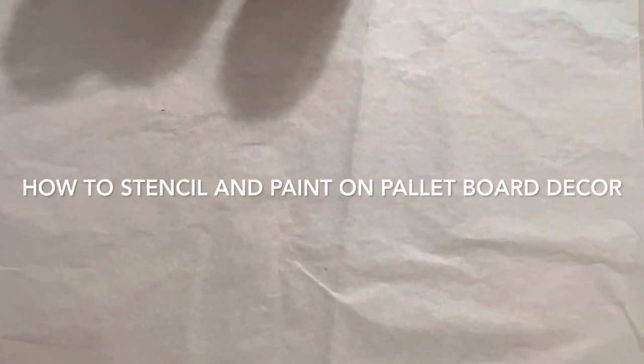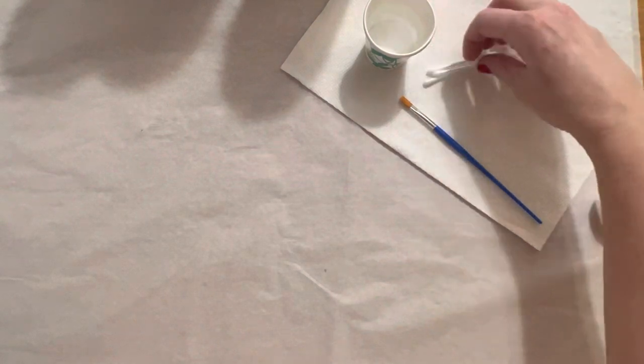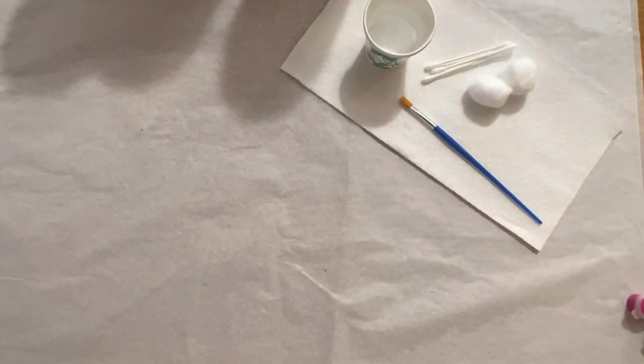We're going to do a painting on wood today. The first thing you want to do is get your tissue paper and lay it out to protect your surface. Next, get your cup included in the kit and fill it about three-quarters of the way with water. Lay out your paper towel, your water, and you'll have one or two brushes, some q-tips or other tools that were included, as well as your paint.